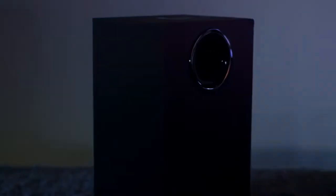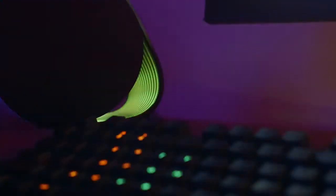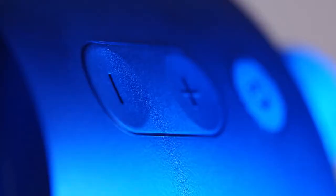When it comes to audio performance, the G560 has 240 watts of power, a downward firing subwoofer, and satellite speakers expertly tuned to give rich and balanced sound right out of the box.